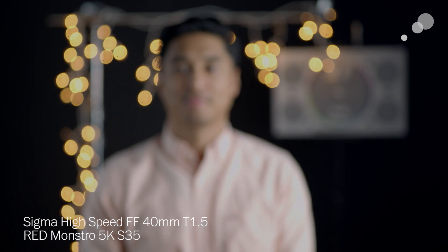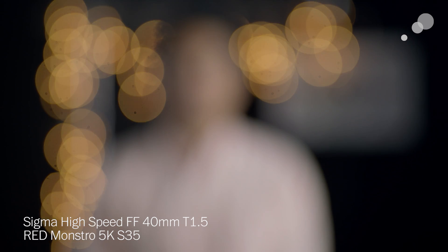You should always keep in mind that any time you're viewing an internet-based video with regards to lenses, it should not be thought of as a critical analysis of the optics. Now let's have a look at the 40mm first. Especially when used on a Super 35mm sensor, the 40mm gives a natural look that is more selective than a 35mm, but without the potential of feeling too telephoto like a 50mm might in some cases.